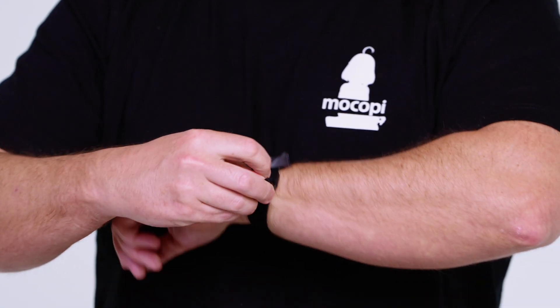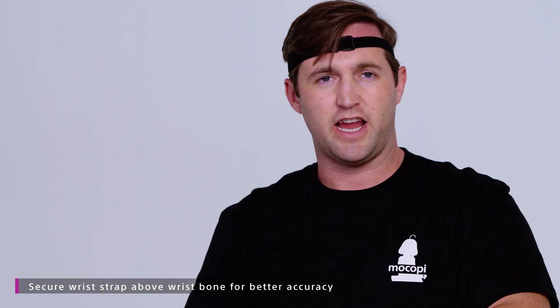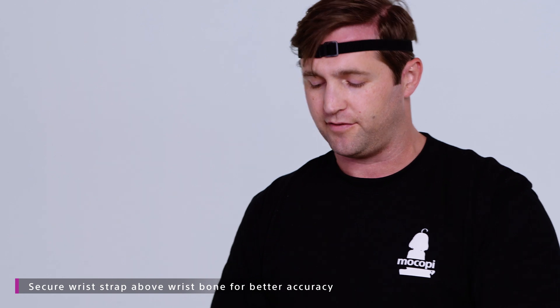When putting the wrist strap on, one little tip is you want the strap to be above your wrist bone. If it's too close to your hand, it'll move when you move your hand and that will affect the accuracy of your tracking.